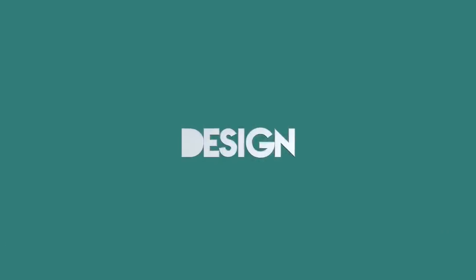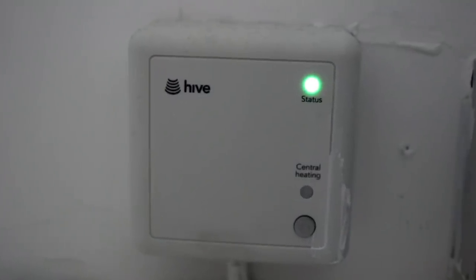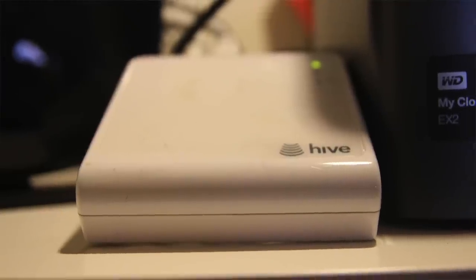For the price I also don't think it's too bad, especially when it includes professional installation. The hub and the receiver have fairly plain, simple white designs which means they're very much suited to any environment they happen to be in. To be honest the design of these doesn't really matter too much — they're not bulky and they don't look awful, and that's probably all you need from them.